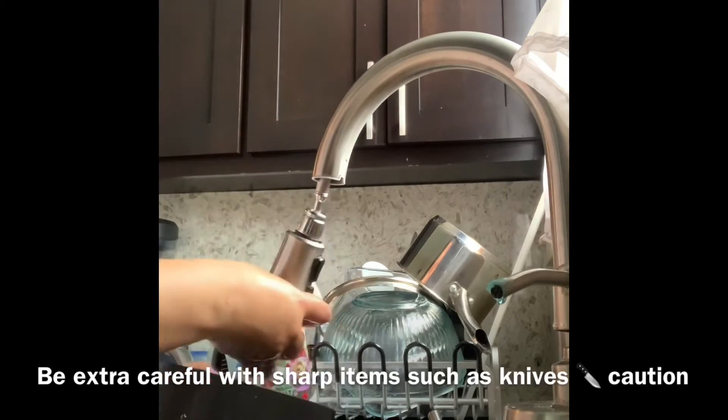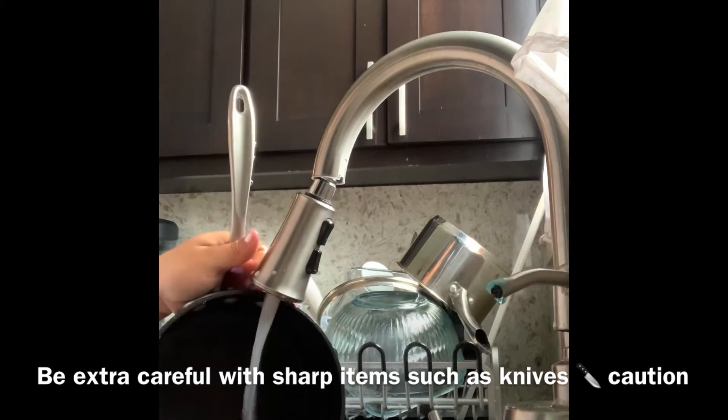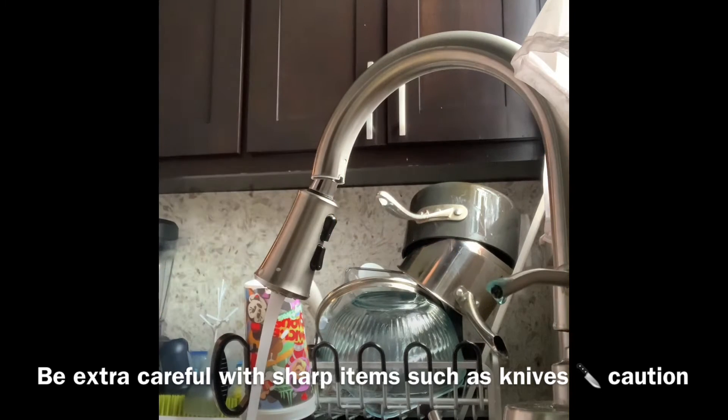Make sure you get all the soap out and all the food. It looks pretty clean. I'm going to go ahead and put it on the drying rack.